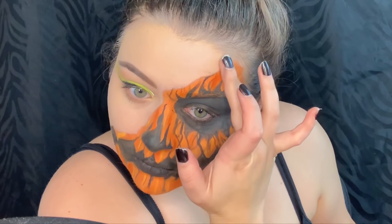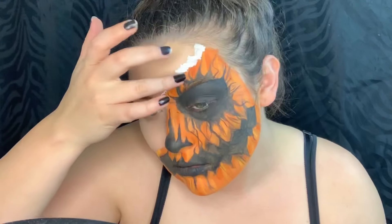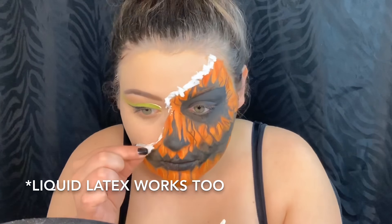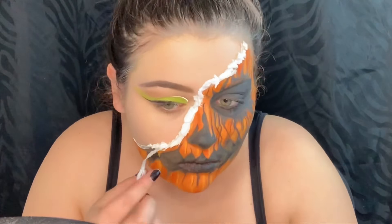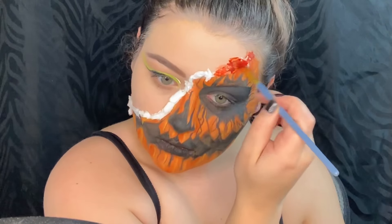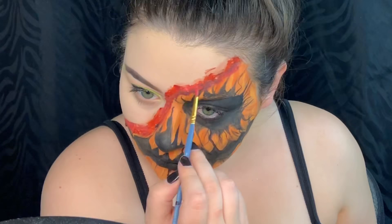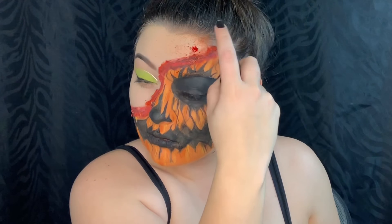To create some texture I'm taking some eyelash glue and some toilet paper and putting that where the face separates. Now to cover that up I'm just going to go over it with some blood, and then I'm going to add some spray blood as well.